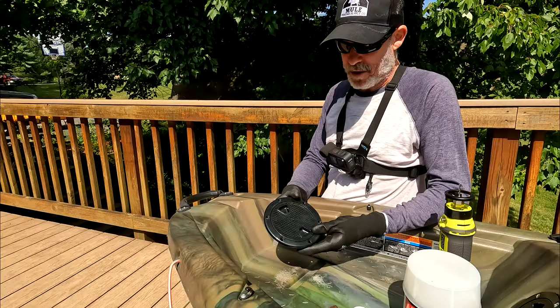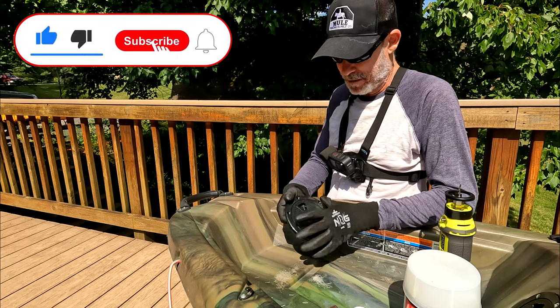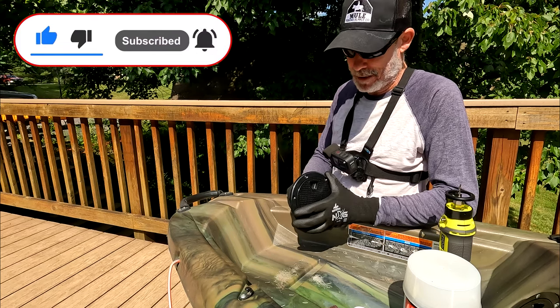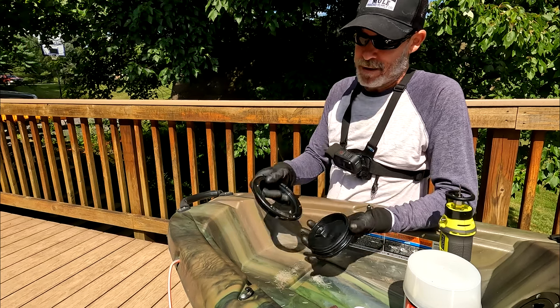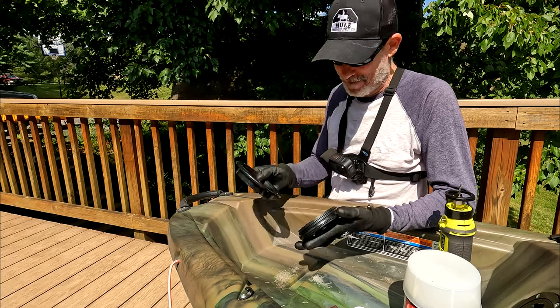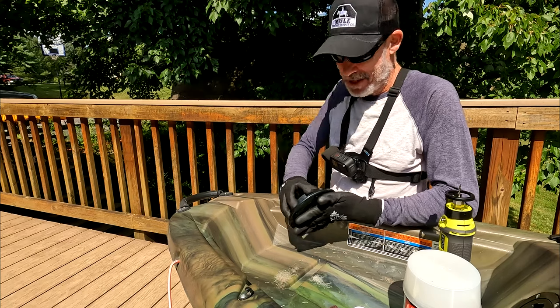This is a super cheap hatch — link will be in the description. It's about seven or eight bucks, something like that. Doesn't come with anything — no gasket, no hardware. We'll deal with that later.